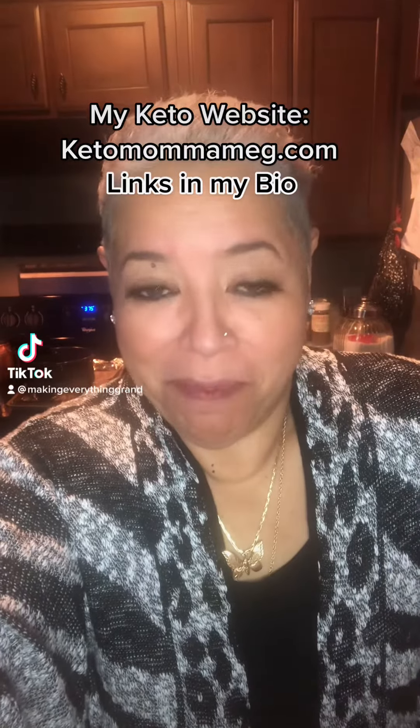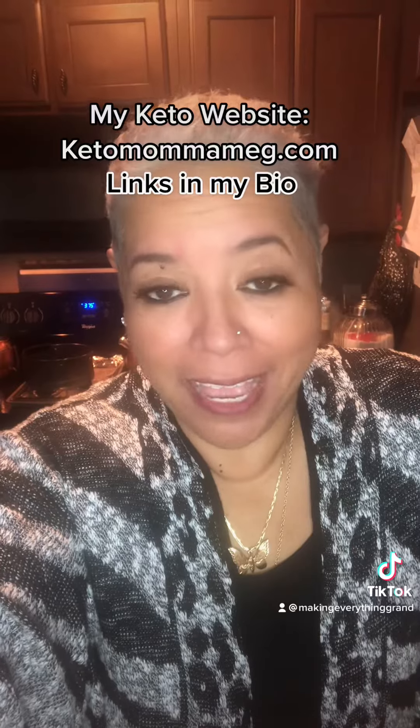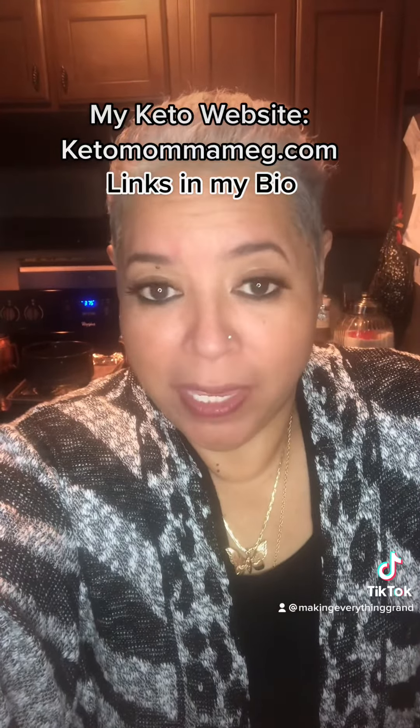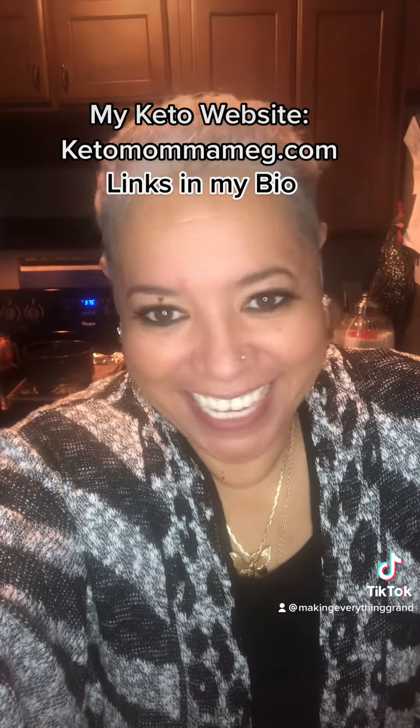Hi there, Keto Mama Meg here. I'm about to make something that I've been watching on social media for quite some time, and I thought I have the ingredients, so I'm going to go ahead and give it a try. I am going to make a pizza crust using a can of chicken. Yes, I said a can of chicken.